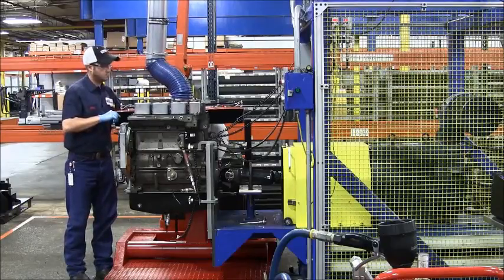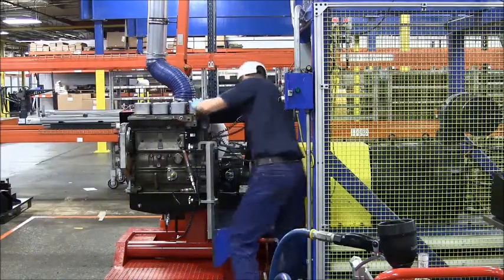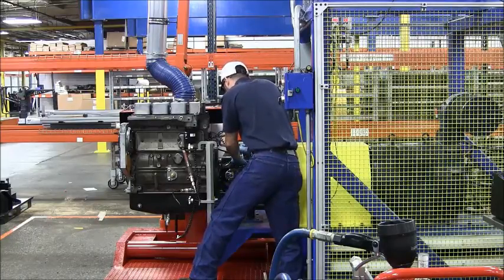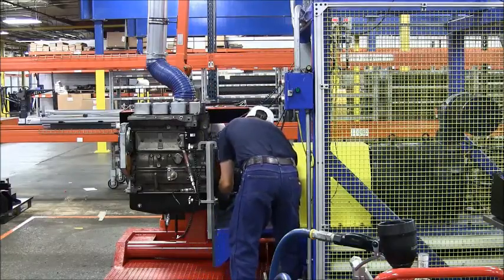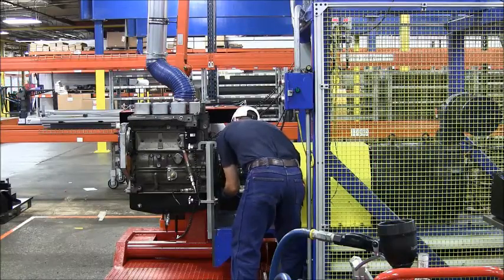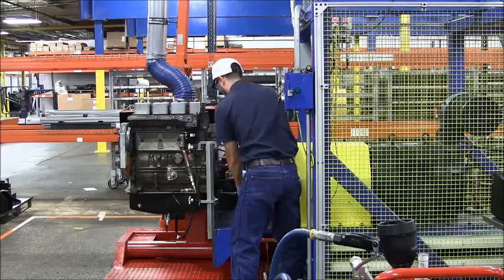He couples the drive shaft to the crankshaft and fills the engine with 10-weight oil. We use 10-weight oil because it represents 15W-40 oil at 180 degrees. He's also hooking up a pressure transducer so we can measure crankcase pressure. We measure vibration in three axes, and we're also measuring oil pressure and rotational drag. During this test, the machine gathers data 20 times a second, so in about a 90-second test it gathers quite a bit of data that becomes part of the permanent record for this engine.